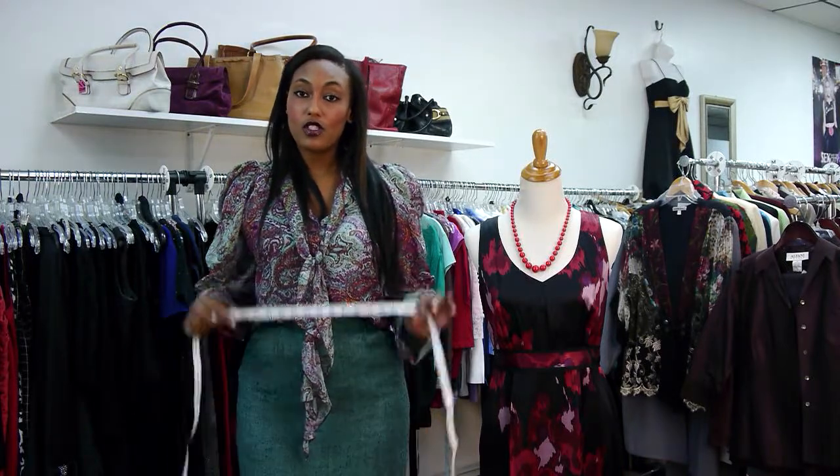Hi, my name is Erica Bigger. I'm here at New To You Consignment Shop to discuss how to measure women's clothing. To begin the process you would actually need a measuring tape. So let's start.